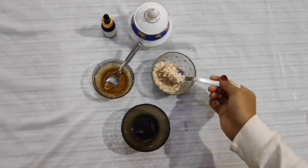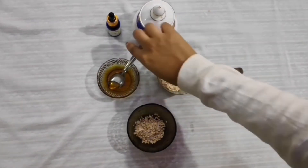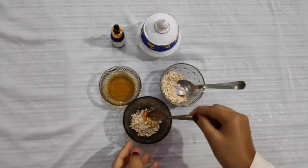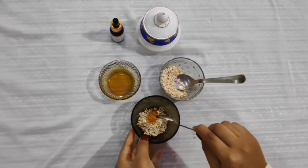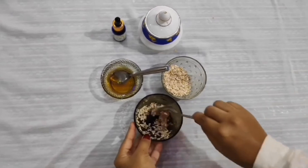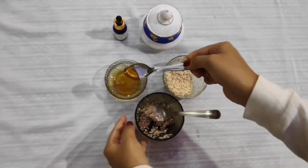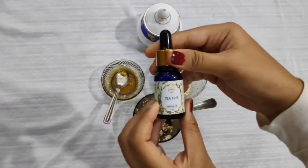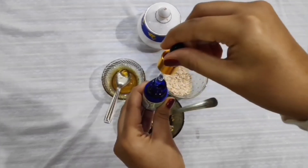Here's the last DIY of our video. Take a bowl and add 1 to 2 teaspoons of oats — oatmeal removes dirt from the skin. Add half a teaspoon of honey, which fights acne and pimples. These two ingredients are amazing for both oily and dry skin, as oats soak excess oil and honey treats dry skin. Lastly, add 2 to 3 drops of any essential oil. I'm using tea tree oil, which is best for removing acne scars, but you can use any essential oil.